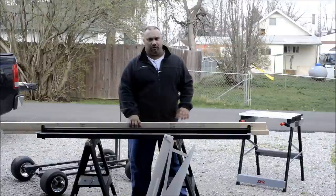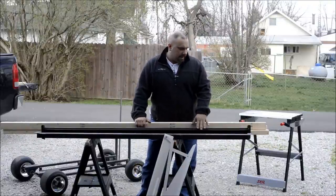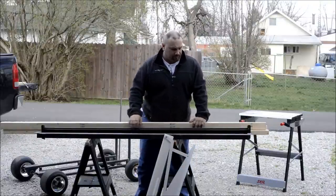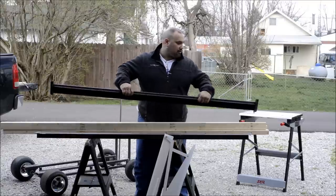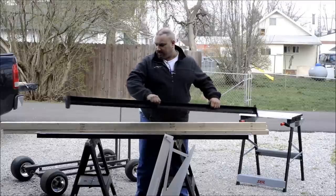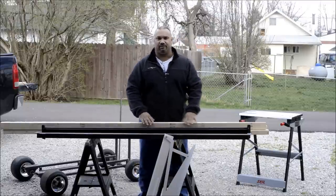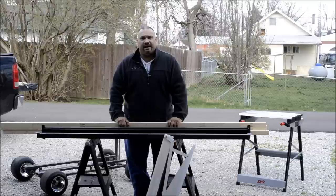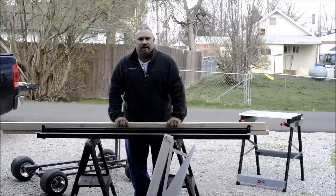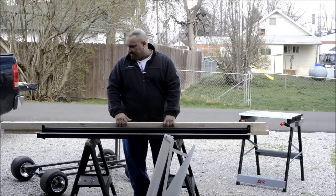Hey gang, it's Gixxerman01 on YouTube. Today we're going to start production on our Murphy style bed for the tramper. I've got a couple of frame rails that are actually for shelving units that I picked up at Lowe's. We're going to use some two by threes as cross members and then put a real nice gray paneling on that for our bed.